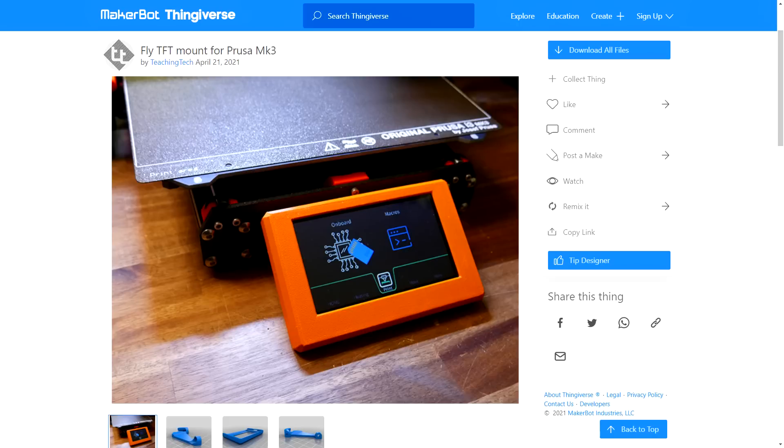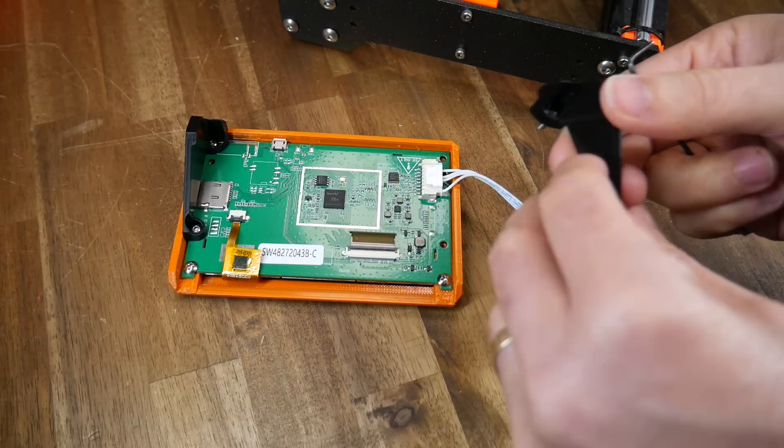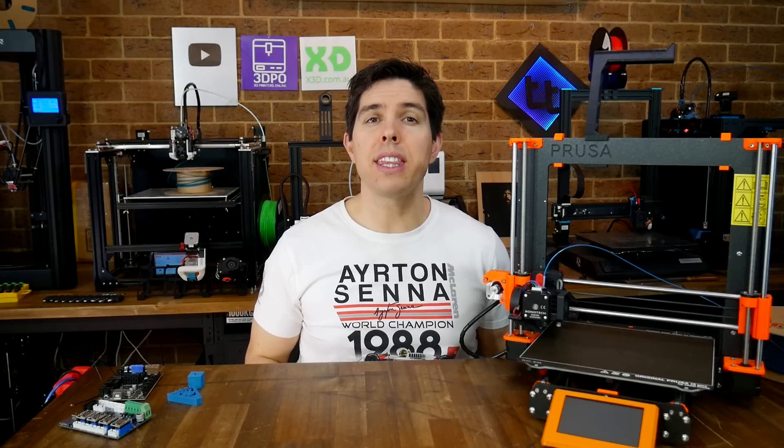As for the new touchscreen, I designed and released a new mount. Assembly is much like the original Prusa design, the new screen being attached by the side brackets, and then the whole lot bolting onto the front of the machine. Let's proceed with the firmware flashing and then the WiFi setup.